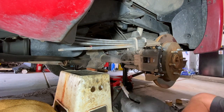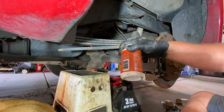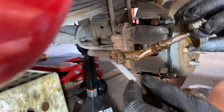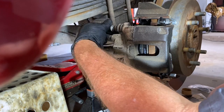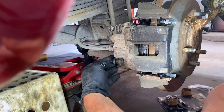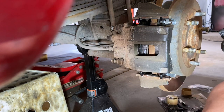Now take your bolts — I always put a little bit of anti-seize on my bolts when I reinstall them. You can buy anti-seize just about anywhere. Put some anti-seize on your bolts, it doesn't need a lot, stick them into place, and bolt them down. You've just replaced the brake pads on the back of your Nissan — tighten them up.